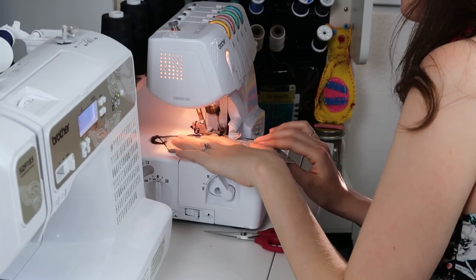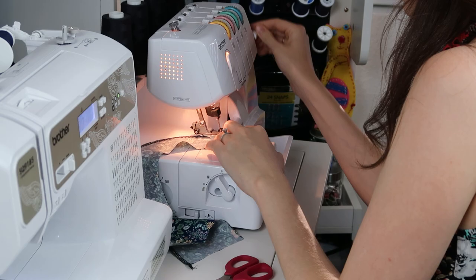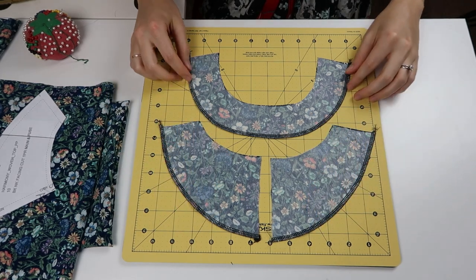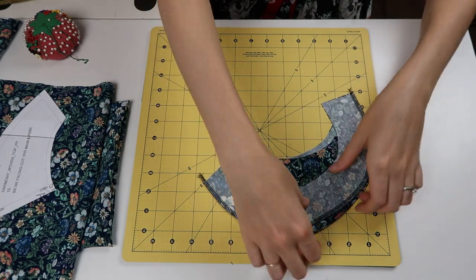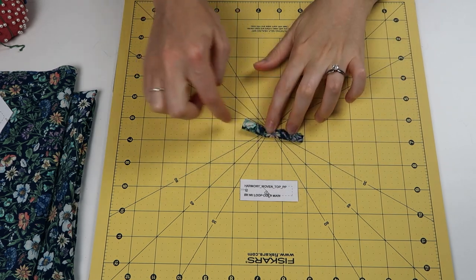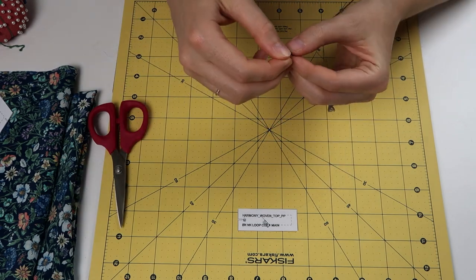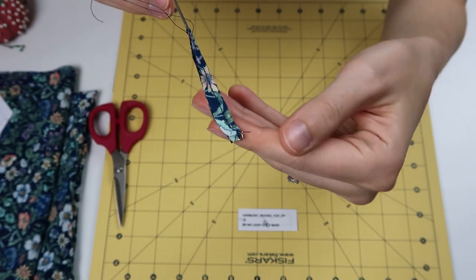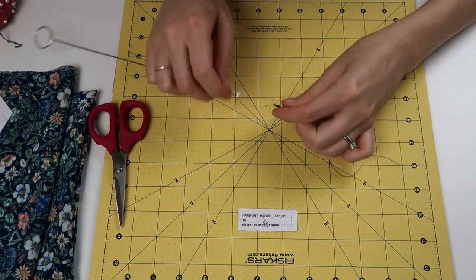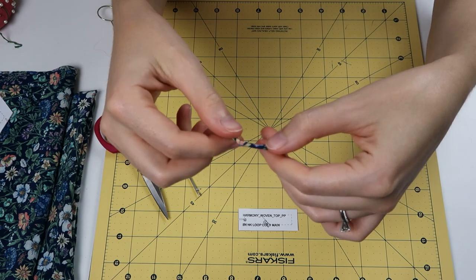Along this outer edge I'm putting it through my serger to create a nice finished edge, because it's going to remain raw and not turned inside the garment. Once these pieces are prepped I set them aside. Then I create a little loop with a piece of fabric — I sew it, trim off the seam allowance, use my loop turner to hook on that piece of fabric and pull it through. Once turned, wiggle it to make it even. I'll set this little loop aside.